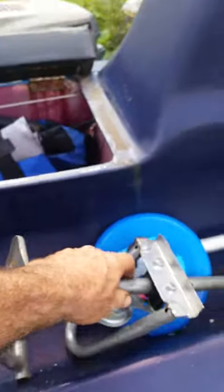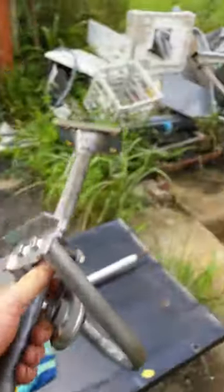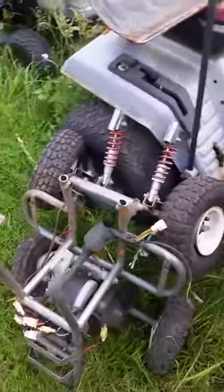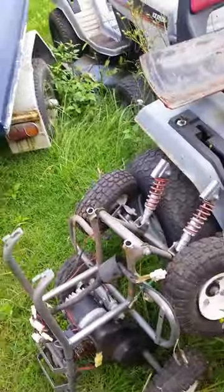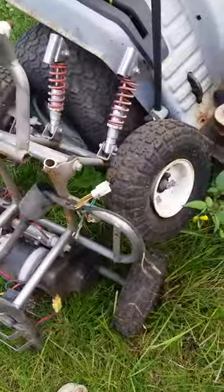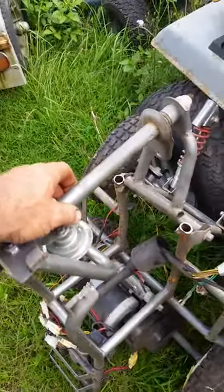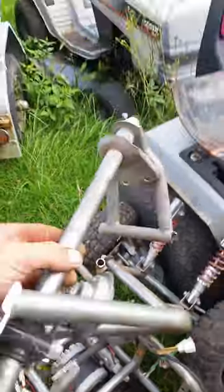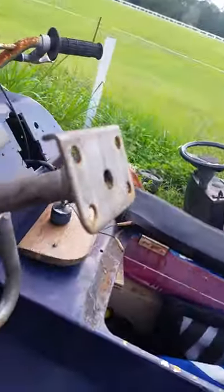I've come up with a new idea. Now some of you might happen to have in the backyard of your place one of these little four-wheel pocket bike thingies — little electric ones. I'll just cut the steering head out of that. I've chopped it out, so it used to sit in there sort of like that.